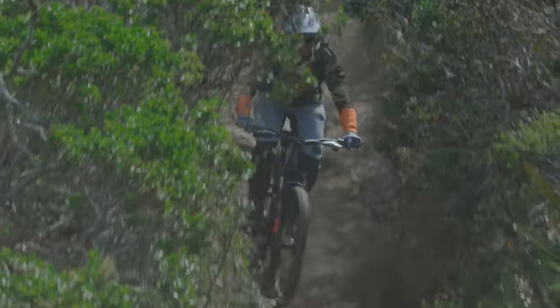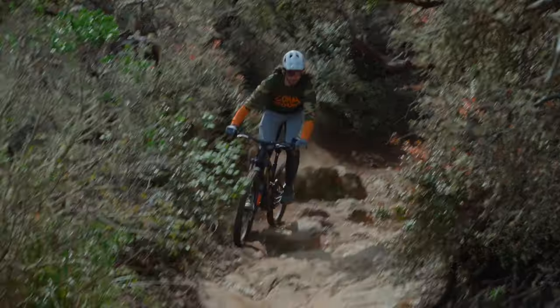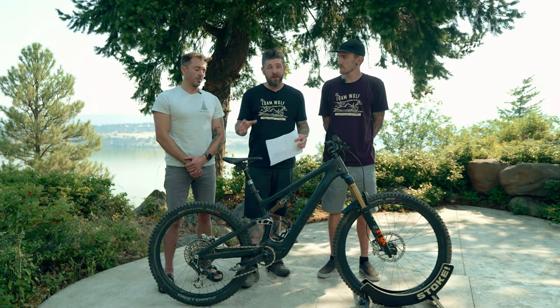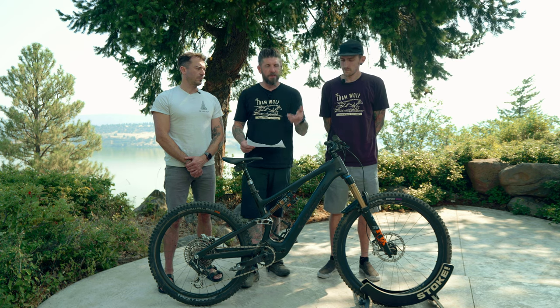Some of you may remember back in April we went down to California and picked this bike up just before the Sea Otter Classic. We had a chance to ride with Specialized and film a dissected on this bike. We've kept it since then and put a lot of miles on it leading into this group review, passing it around to a lot of riders. So I think we've got some pretty solid feedback and notes for you.